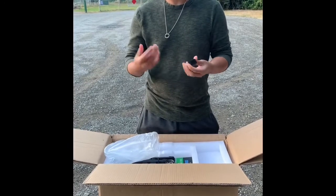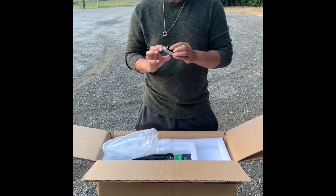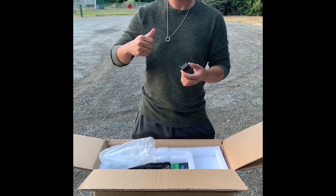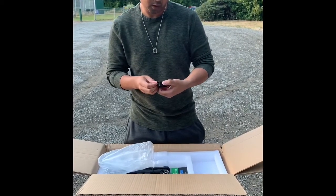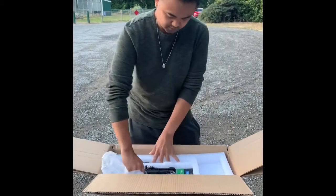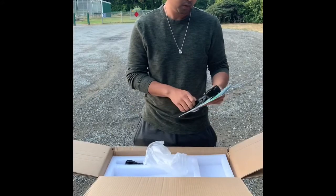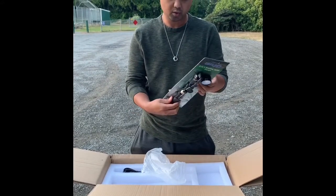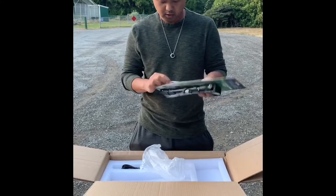Based on one of the previous videos I watched, this is the setting block for the suspension. Don't throw it away — it's for pumping the suspension. Yep, that's it. This is the pump for the suspension — a shock mini pump. It's pretty cool, you can even use this for a bike if you want.